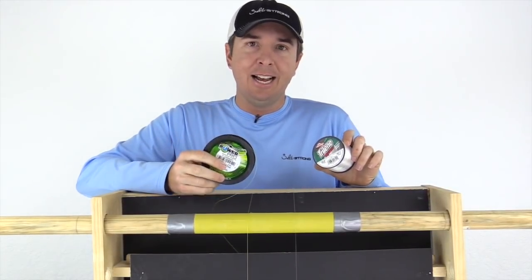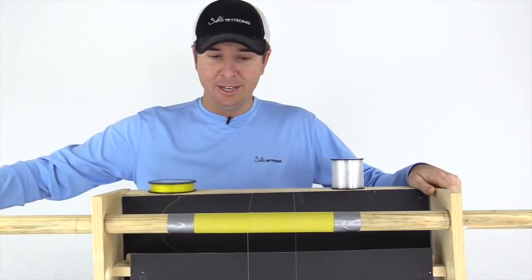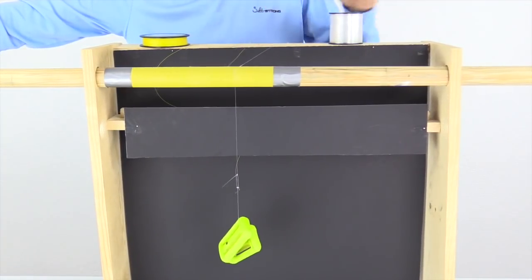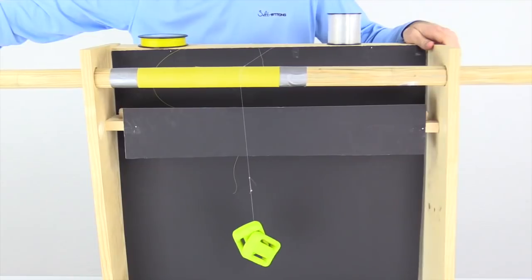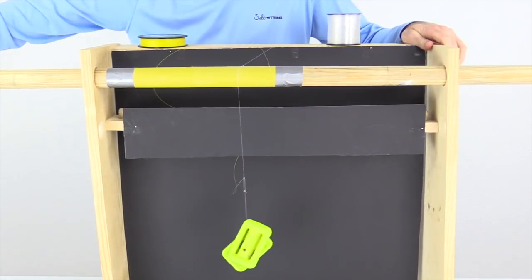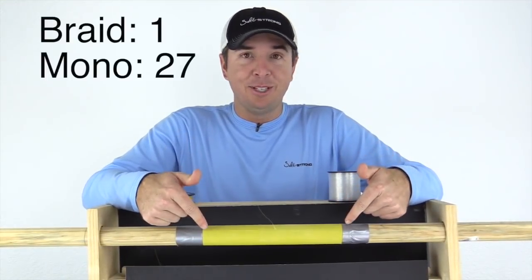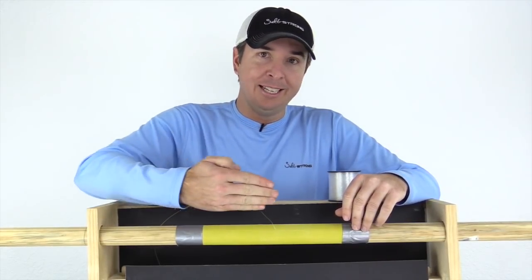The first test is the side-to-side motion abrasion test. The braid is the yellow, the mono is the clear on the other side. The braid literally disintegrated on the first oscillation — completely shocking how quickly it happened. We're gonna keep moving this mono and see how much longer it can stand. It's clearly much better. That was 20-pound braid gone in basically one oscillation, and the mono is holding up without question.